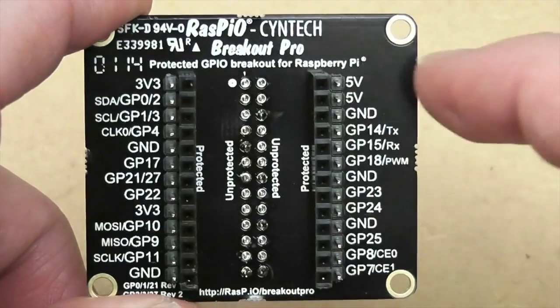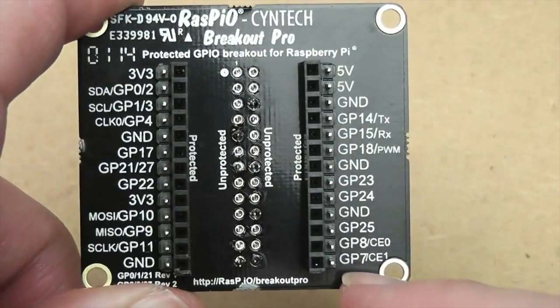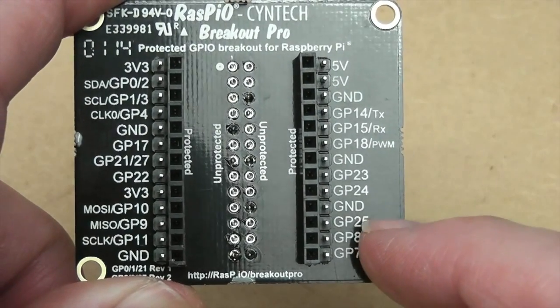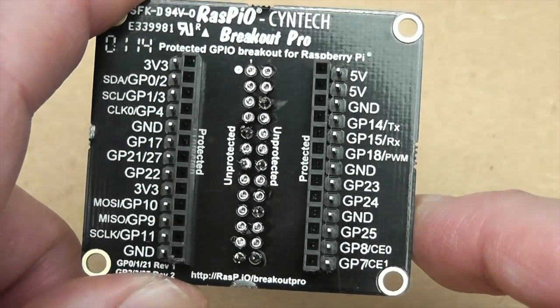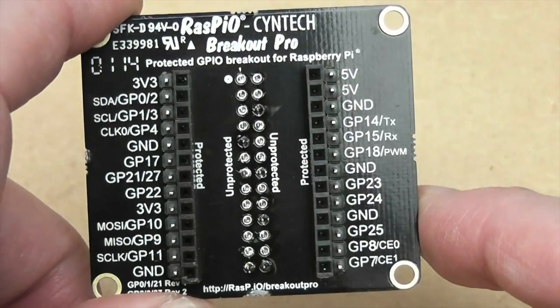The other nice thing about it is that because the ports are clearly labelled, you don't have to count — for example, 'I need GPIO 25, that's three pins up from the bottom right hand side of the GPIO header: 1, 2, 3.' This is where quite a lot of errors creep in with wiring, so you don't have to do all that counting anymore.